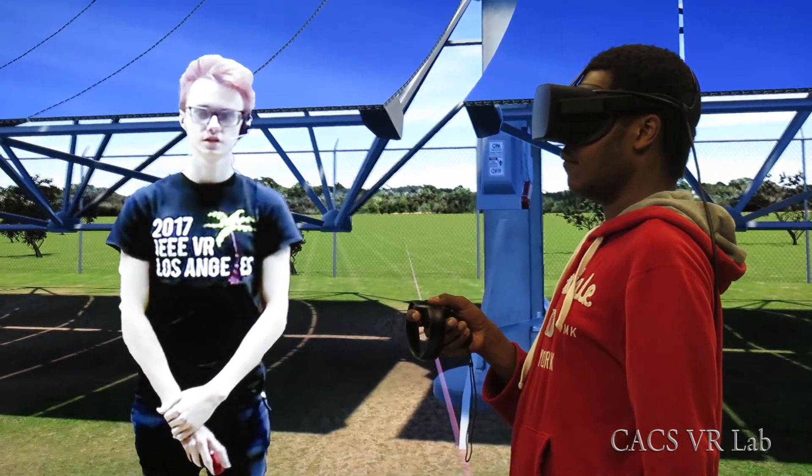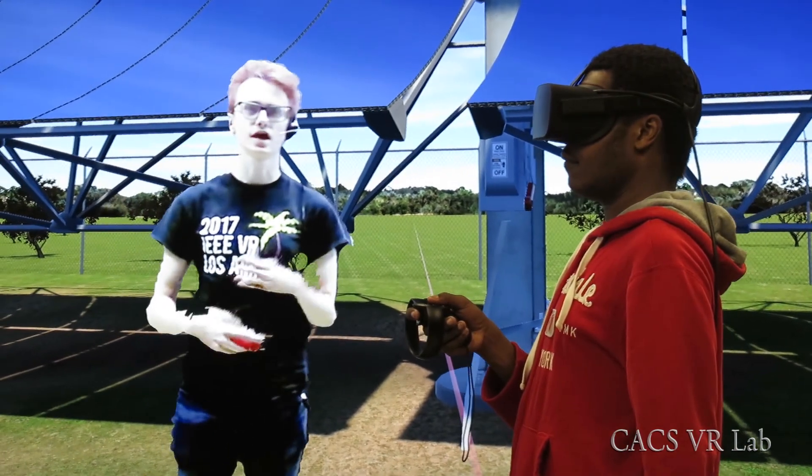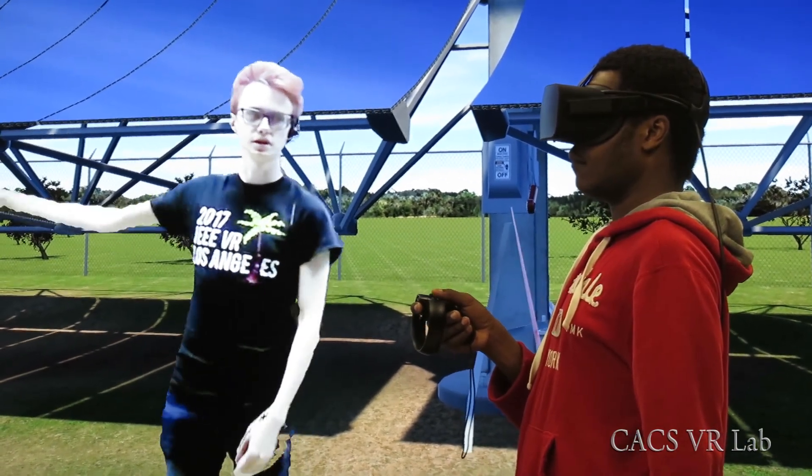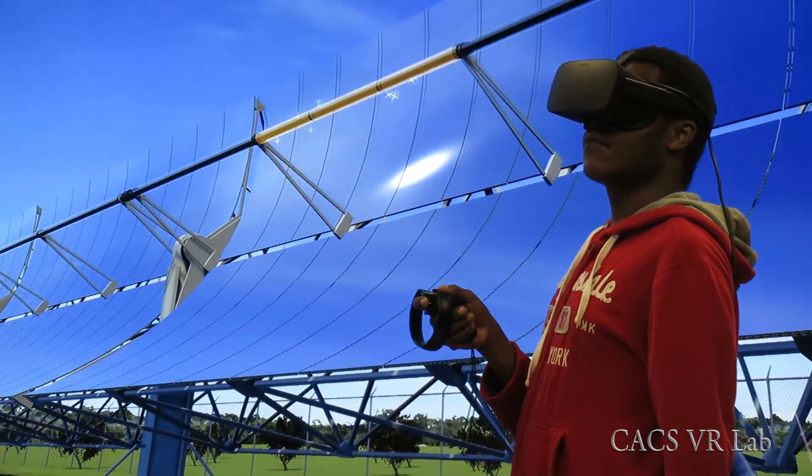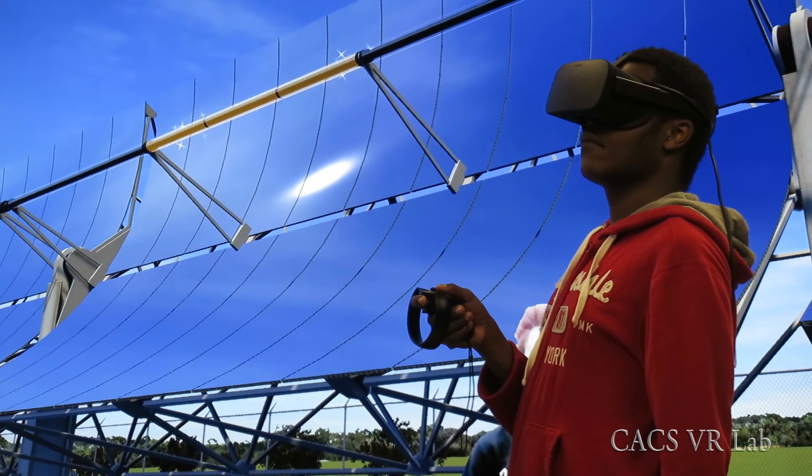These are the solar collectors. The purpose of a collector is to gather thermal energy by focusing sunlight on this big pipe that runs along the center. This heats up water that gets pumped through the pipe.